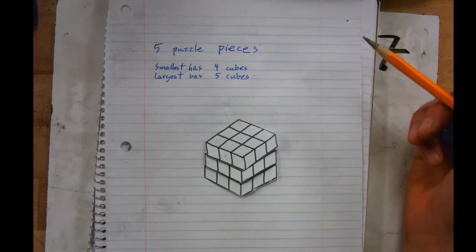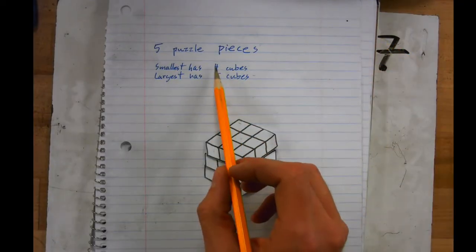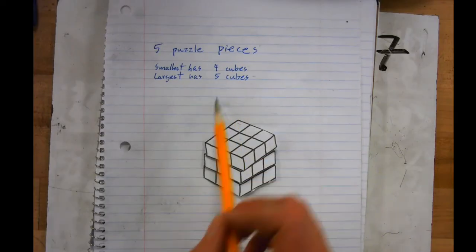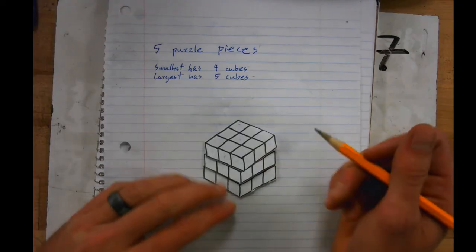I haven't made this puzzle yet — I'm going to start a new one. I like starting off with my smallest ones, making a bunch of small pieces first, and then I'll have open spots to fill in and attach to other puzzle pieces later on.